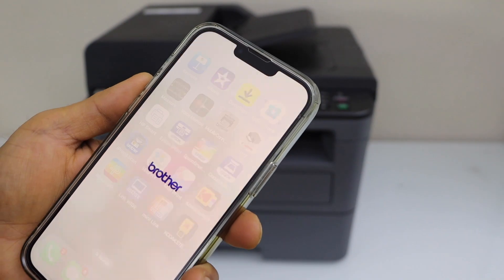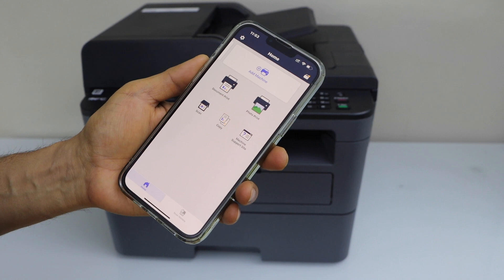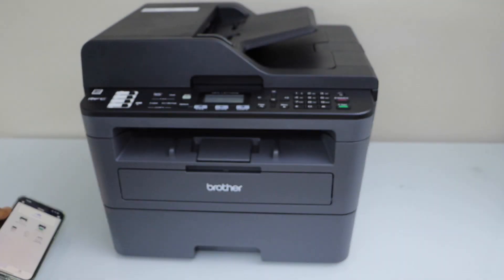That's the app here. Open this app — here we have to add our printer. Before that, we will connect it with the Wi-Fi network.